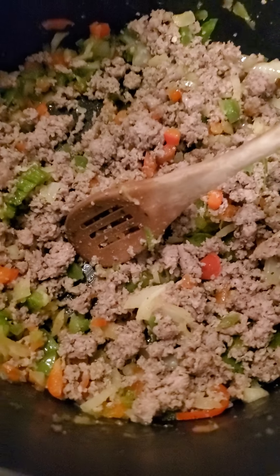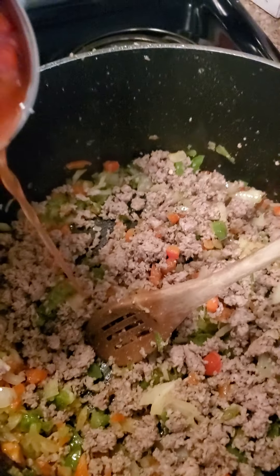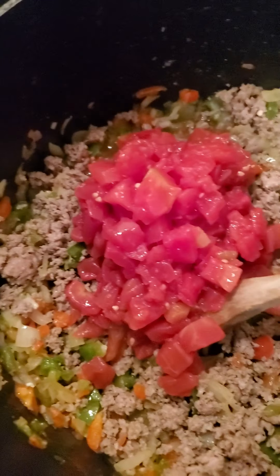Some recipes call for tomato sauce or tomatoes. I don't like tomatoes, but we're gonna put some Ro-Tel tomatoes in with the juice — two cans. Then I'm gonna add about a half cup of broth. You can use beef broth, I'm using chicken broth, you can use vegetable broth, whatever you like. And we're gonna turn the heat up to about medium-high and let this cook.